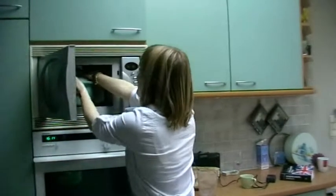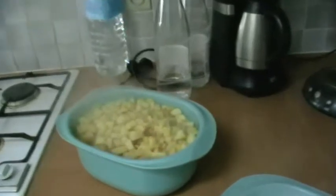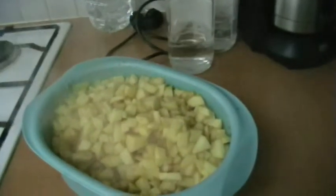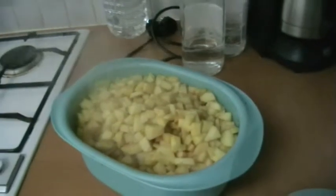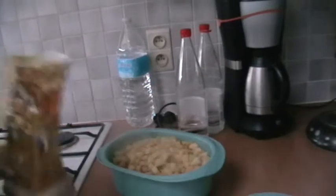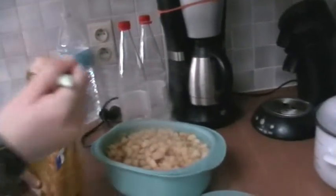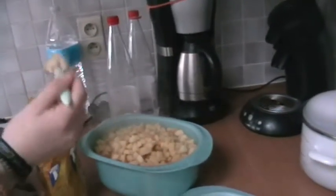Did you hear it? The alarm went off and it's time to put the sugar on the apples. It's hot — very hot. Where is the sugar? Here is the sugar. I don't know exactly how much — I guess two spoons will be enough.